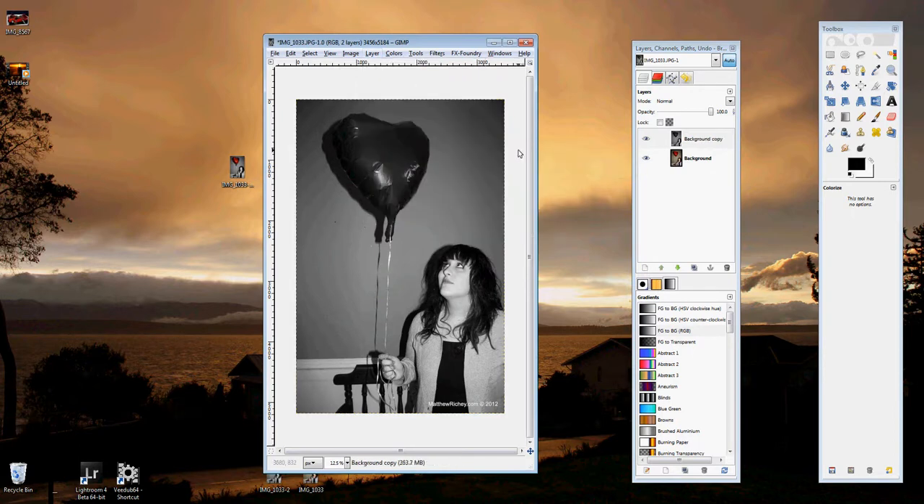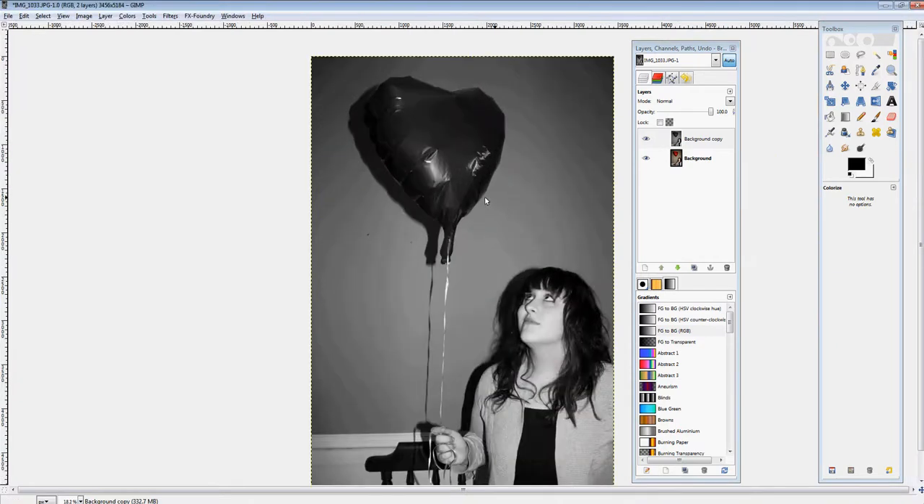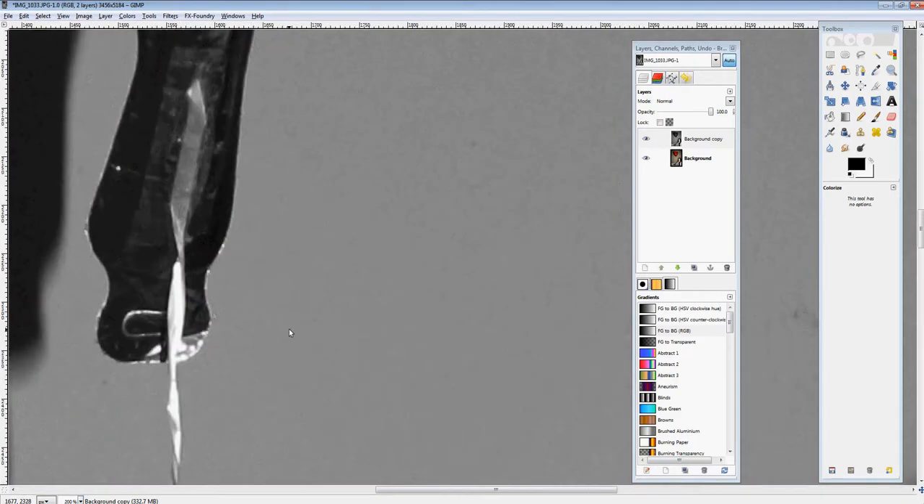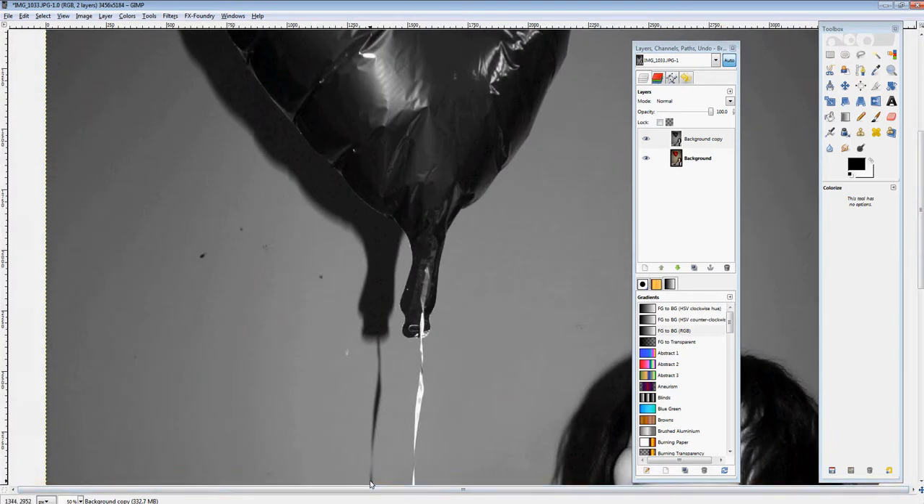Next, make sure you select the top layer, go to Layer, then Transparency, and select Add Alpha Channel. This is going to allow transparency on that top layer, because we're basically going to be deleting where the balloon is so you can see the color on the other side.